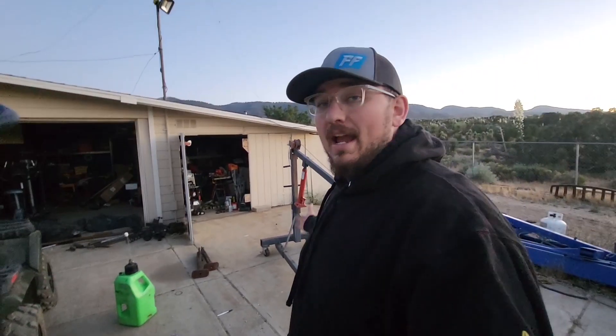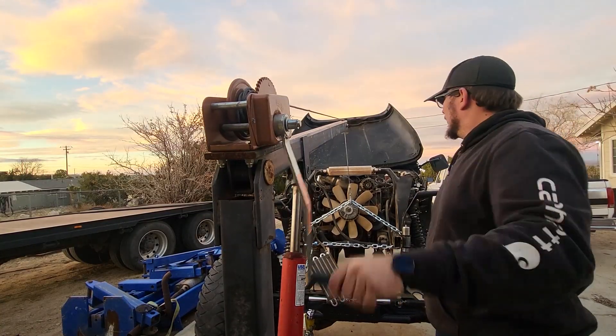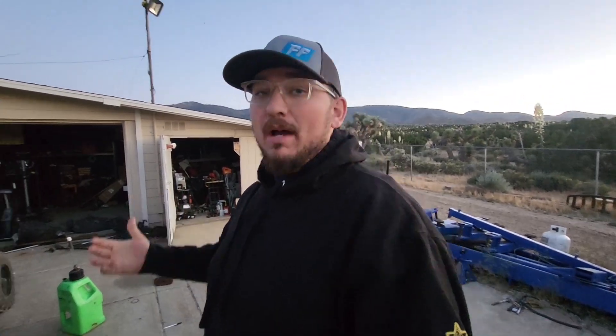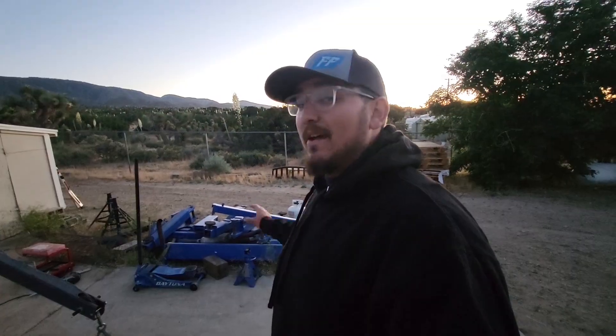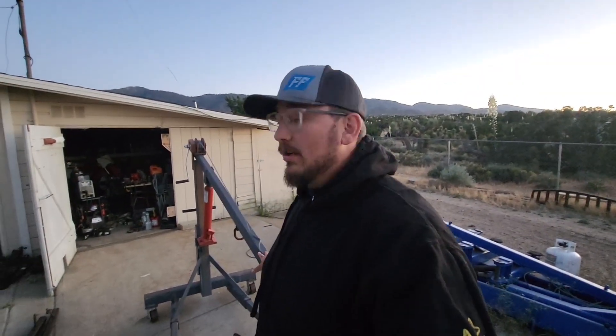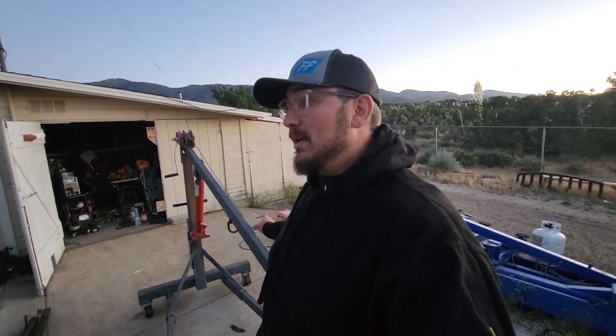You might be asking what the heck does that even mean, because clearly the cherry picker I have here — which you may have seen in previous videos — I bought off Facebook Marketplace for like $100 to $150. It already has wheels, so it already is a mobile cherry picker. But what I actually need, because I have a one-acre property in the desert with a lot of sand and dirt, is to be able to move heavy stuff like my two-post lift that I haven't had the time or money to install yet.